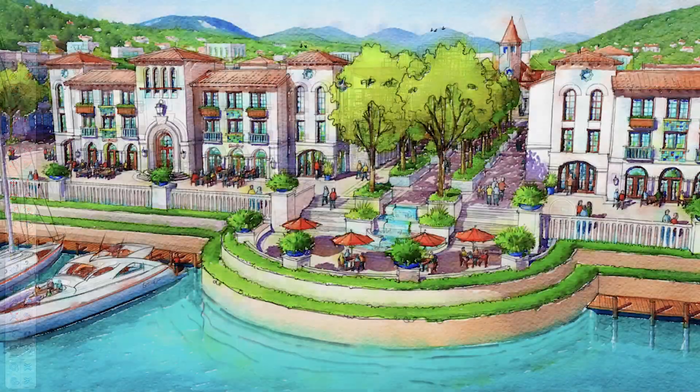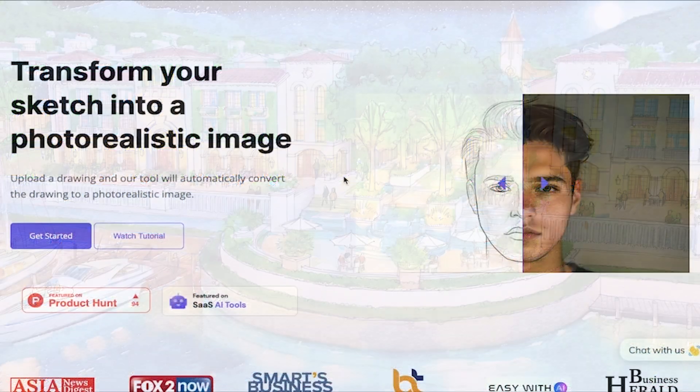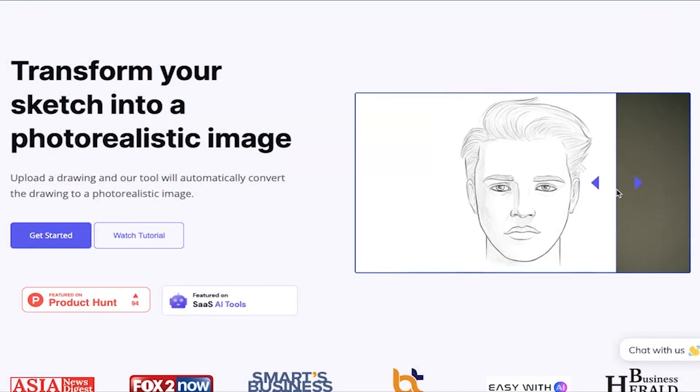I'm going to show you how I'm using AI to turn this SketchUp model into beautiful watercolor renderings like these, using two simple and inexpensive AI tools that no one is talking about.